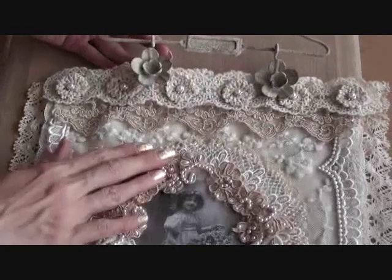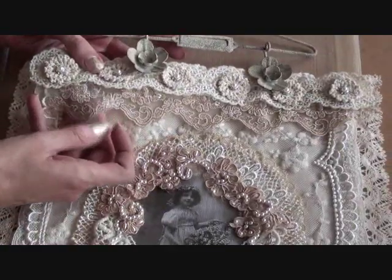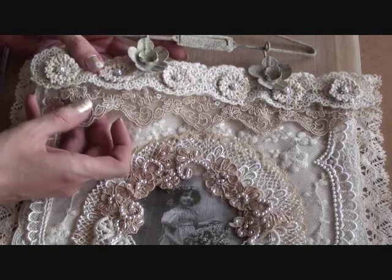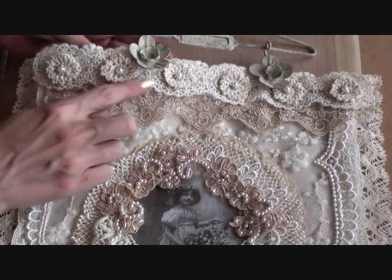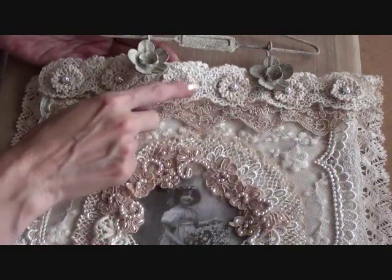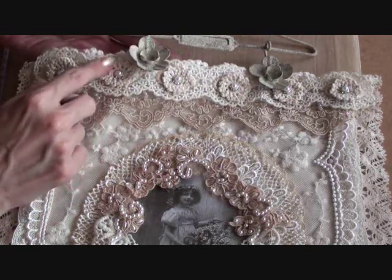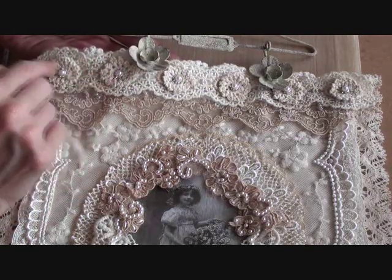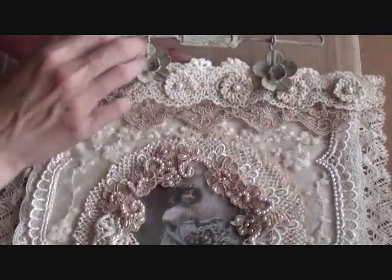At the top, I've added this beaded trim which is also embroidered — this gorgeous scallop trim. And then I cut out some small tiny doilies and added them to the trim, and then placed some more bead earrings into the centres just to finish it off.